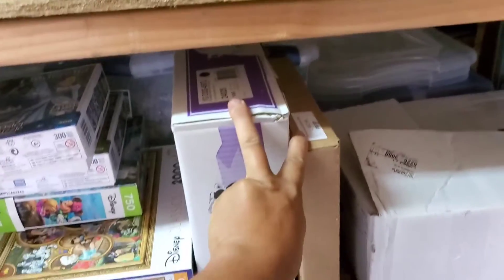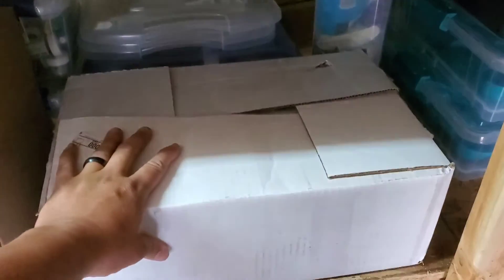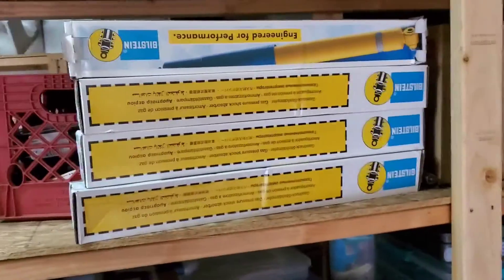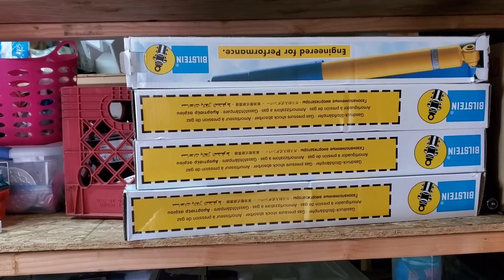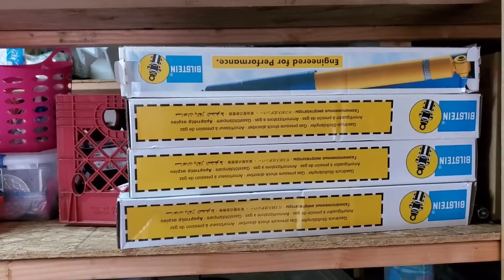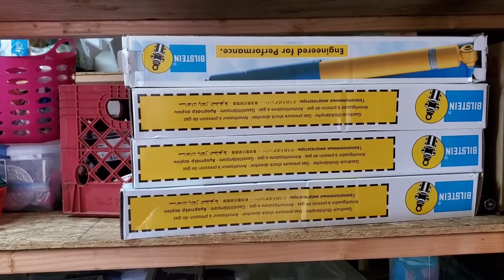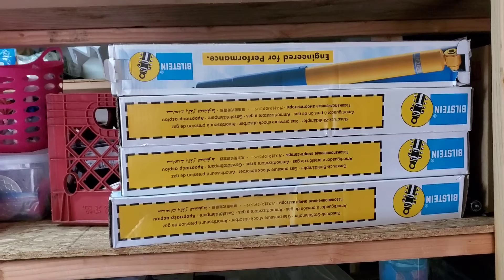So to recap: we have the Bilstein shocks, the 4.56 gears, the Stein Jagger transfer case shift linkage connector, the JKS quick disconnects, and the Solid Dana 30 diff cover. I wanted to make a quick unboxing video of everything all at once instead of making short five-minute videos for each product. Hopefully you enjoyed seeing what's going to go into this next build — stay tuned for more videos, hit like and subscribe.